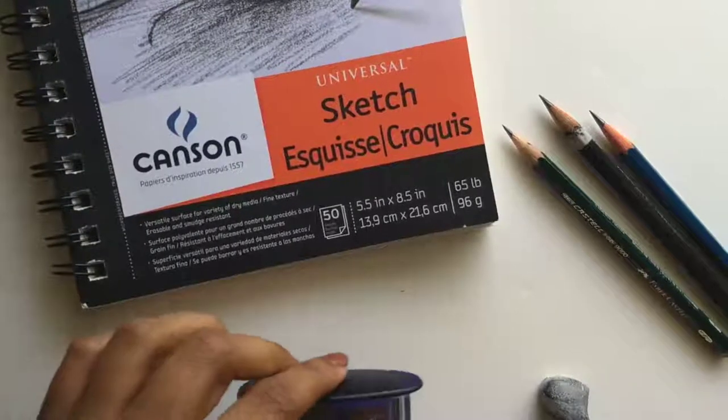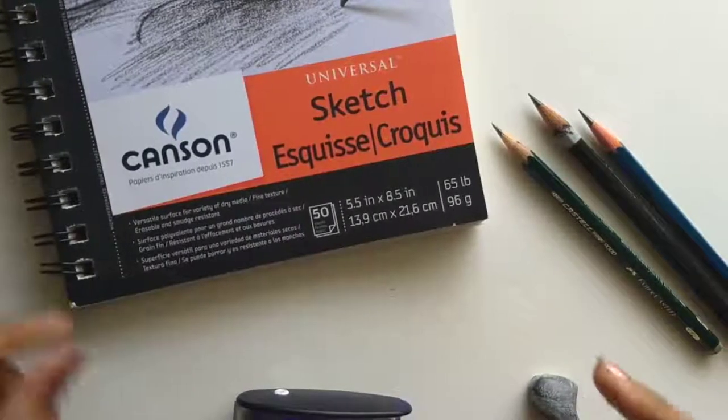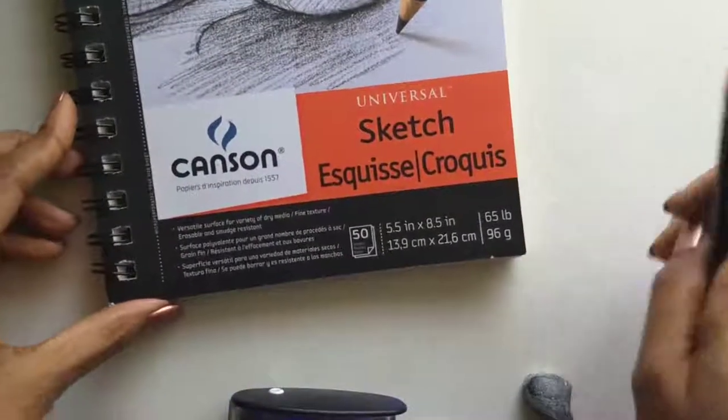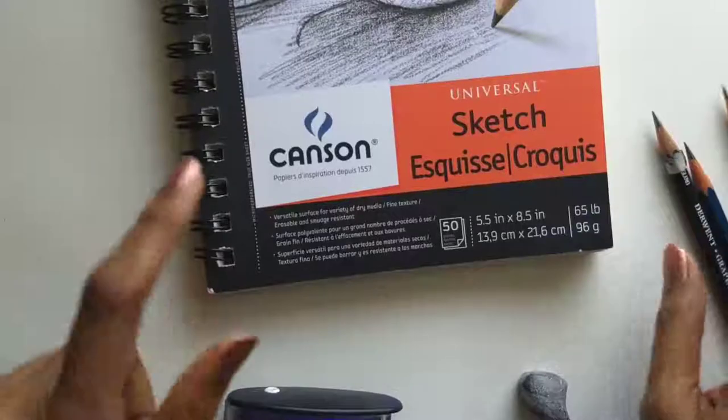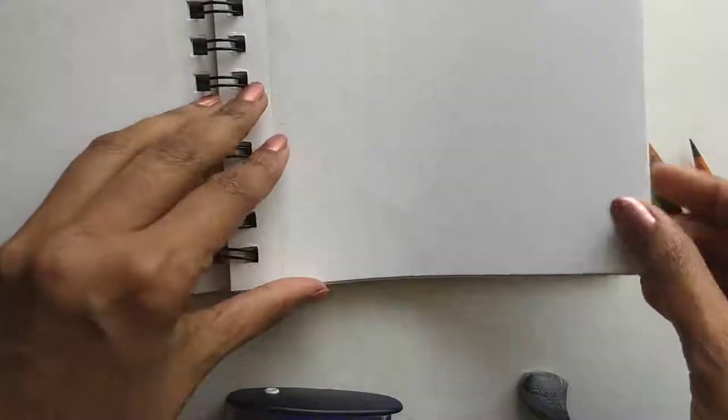That's pretty much it — that's all you need to get started. I'm also showing here a sketchbook. I really like the ones that are spiral bound because they open flat, and if you're not happy with a sketch you can tear off the pages. I just find them very easy to use.